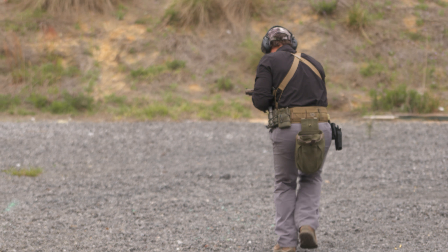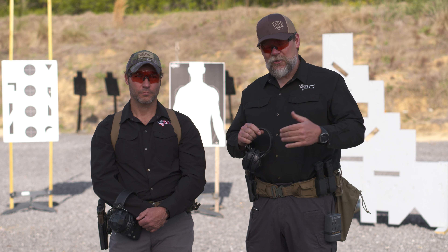We both got extensive background as assaulters and snipers. We're going to try to educate you a little bit on advanced pistol techniques. Enjoy the ride.